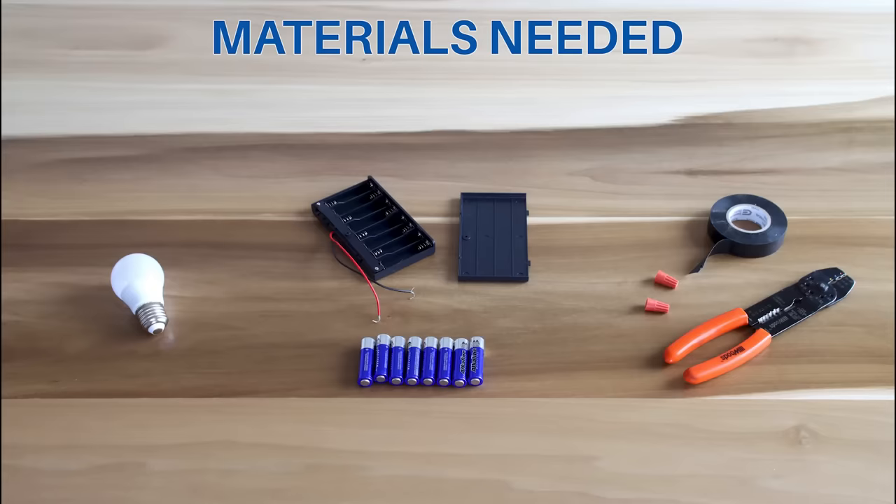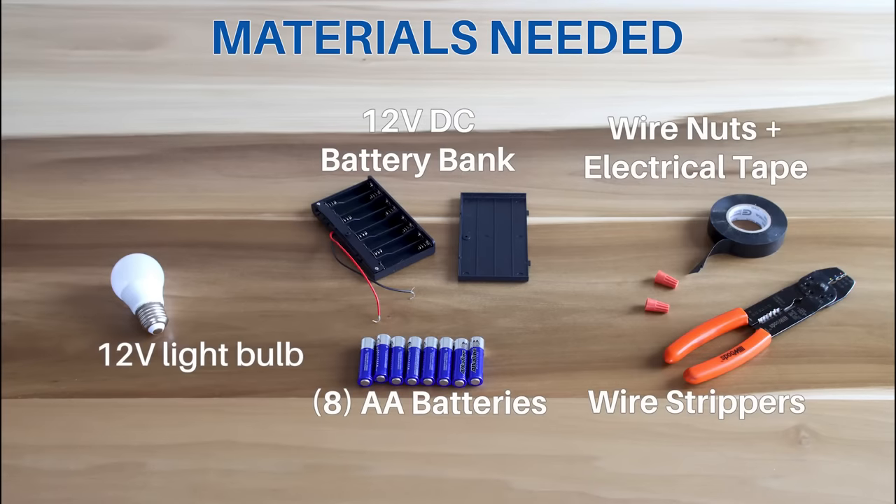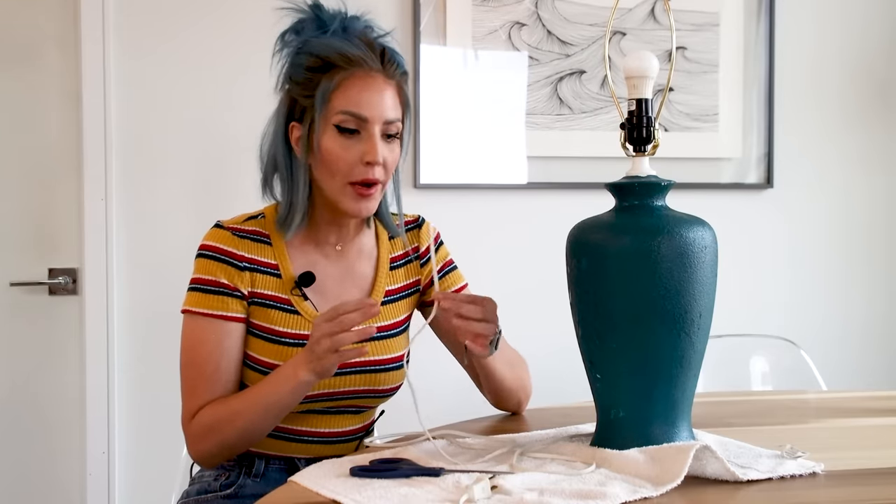For the third technique, the materials you will need include a 12 volt DC powered light bulb, a 12 volt DC battery bank with 8 AA batteries, at least 2 wire nuts, electrical tape, and wire strippers. This third cordless lamp conversion technique is by far my favorite. It does require one very easy modification to your existing lamp — you have to cut off the pronged end of the cord. This technique requires some very basic wiring. Rewiring a lamp might sound intimidating, but I promise you it's actually very easy.